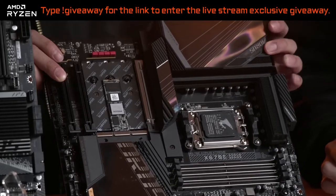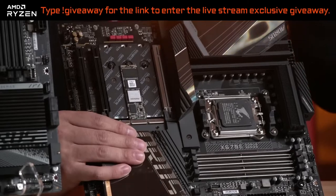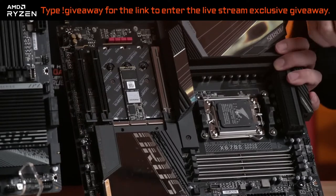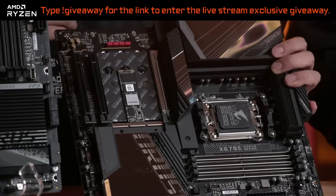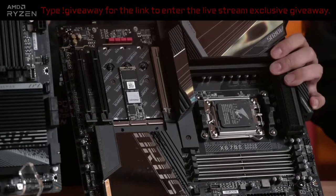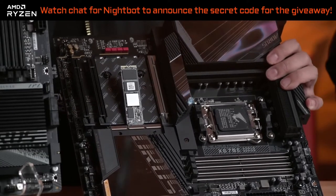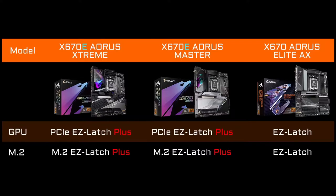You don't need a screwdriver. It's a flip — kind of like a flip or switch — and it does bounce back. So you just move it to the side and then slot your SSD drive in, and then you flip it back, and it automatically locks everything in place. So if you wanted to change it out or upgrade your drive, it's very easy. That's the Easy Latch Plus. You can now install your M.2s without needing a screw, which is really nice.